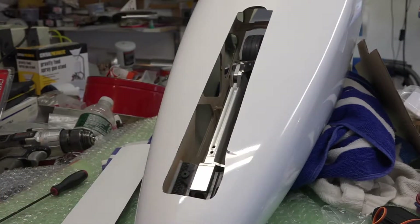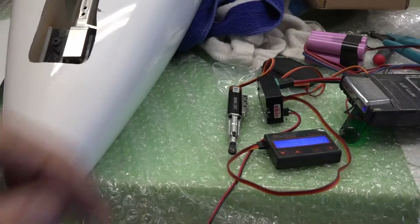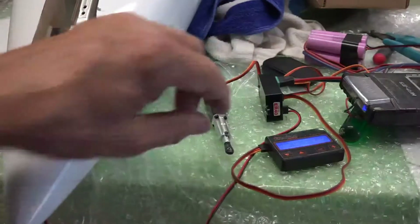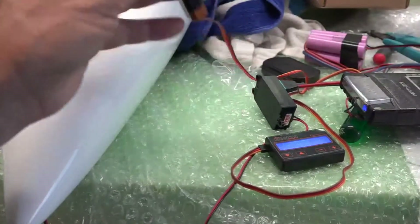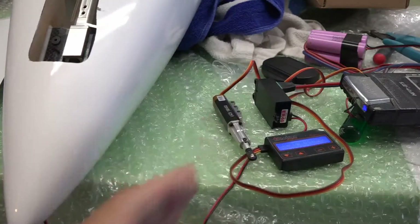What I'm really interested in is this controller, because I have Electron Retrax and this is the actuator I'm going to use to open and close the door.